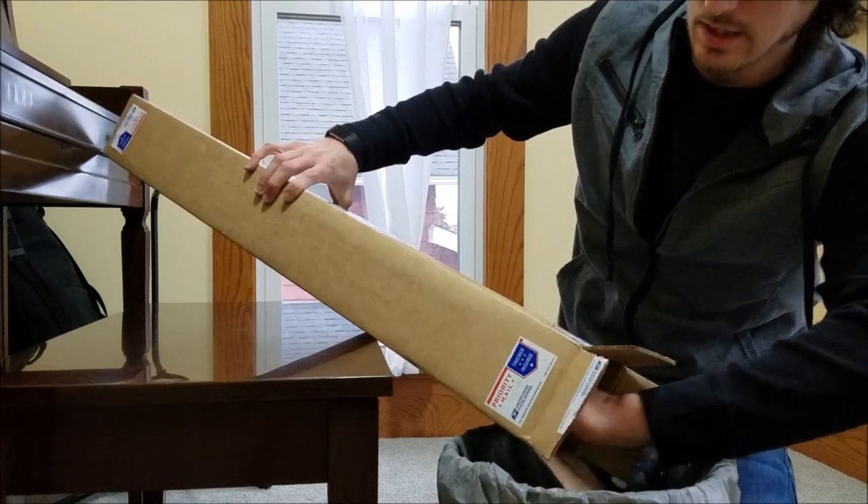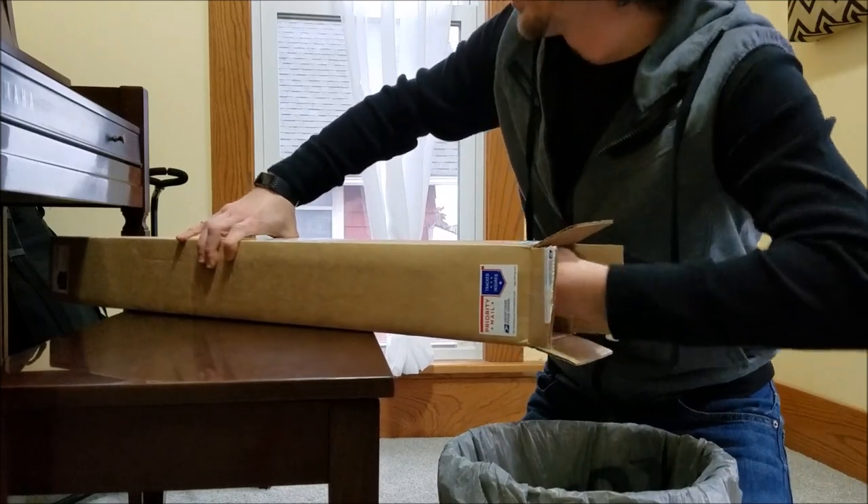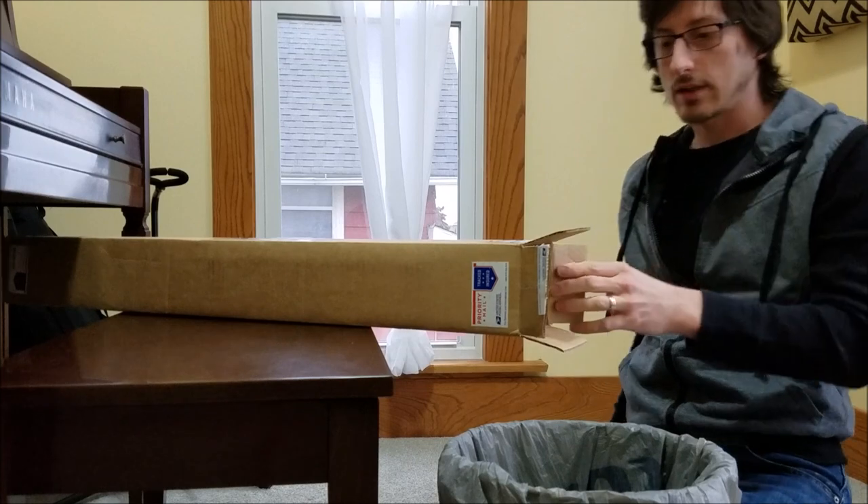What's in here? Let me get the box. It's so tight. Let me just cut the box open a little bit.